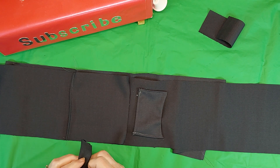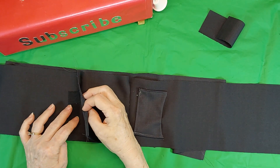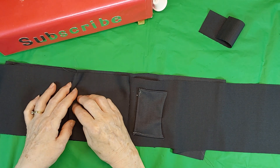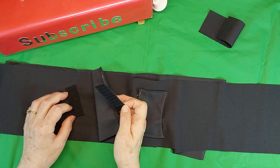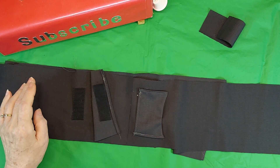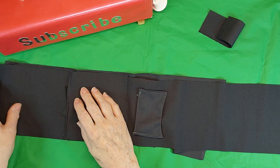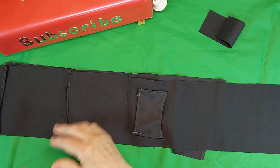And I put a piece of hook-and-loop tape here, and the other side of it here. And I sew it on there. I sew one piece on here, and one piece on here. And then I need one piece on the outside here.